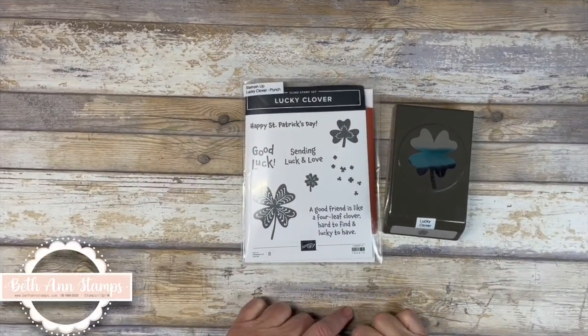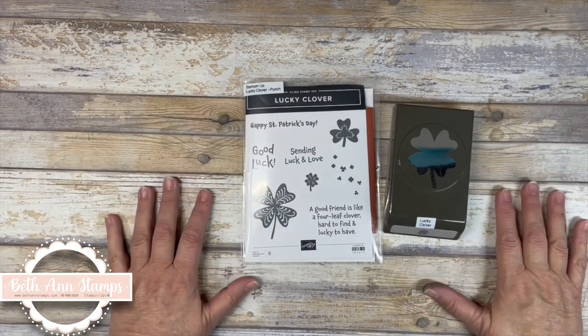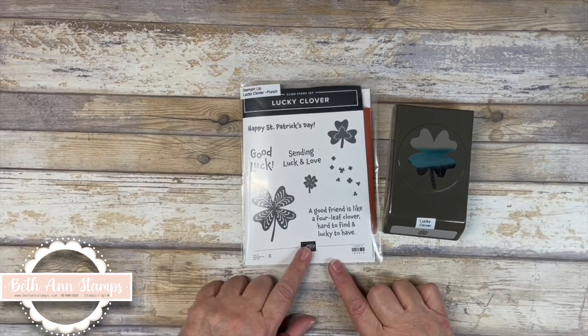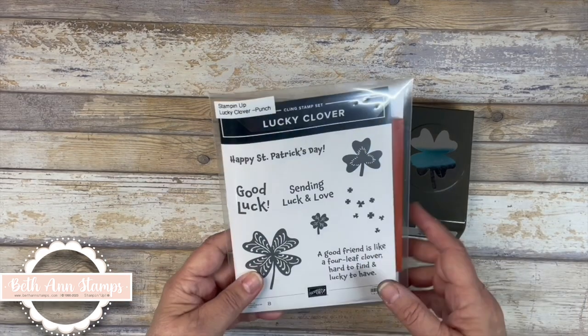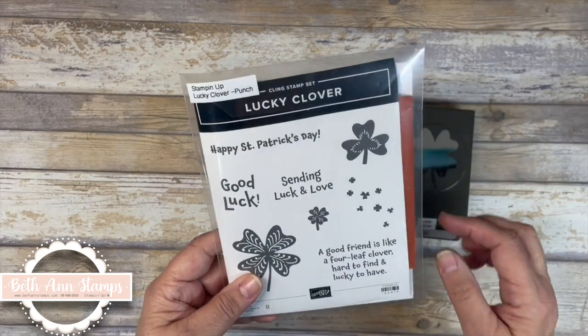Hello and thank you for clicking on my video. I am Bethann of Bethann Stamps and this week I am making some St. Paddy's Day cards with the Lucky Clover stamp set.